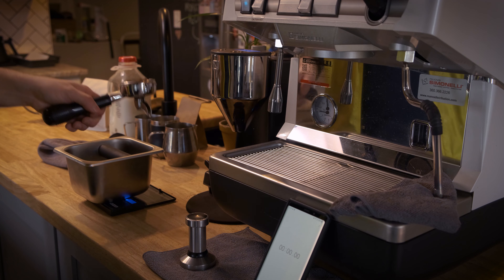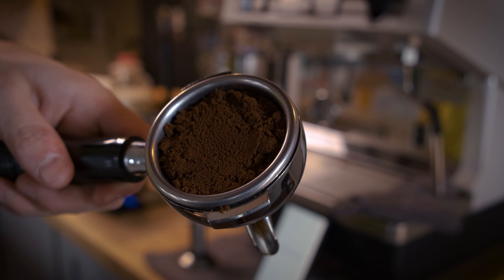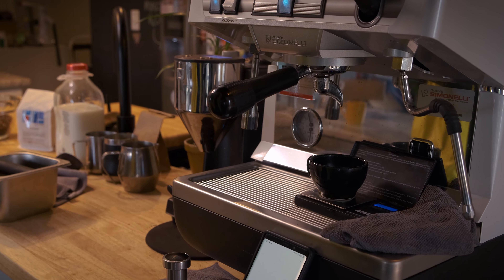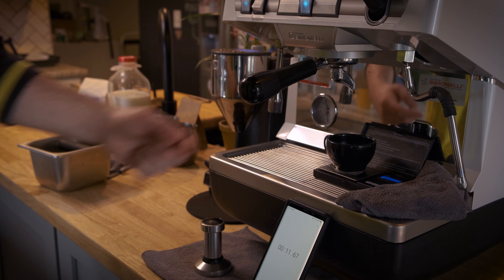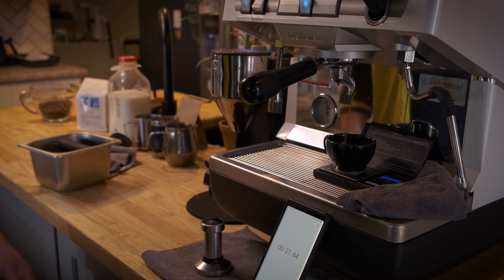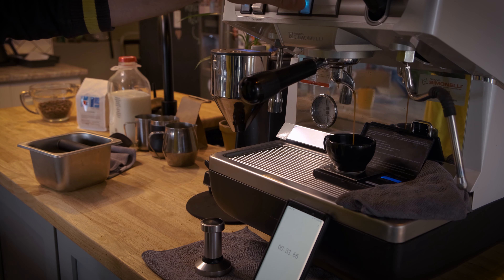We're at 20.8 grams in. Coffee into our portafilter. Starting off right away, we're at six, seven seconds and we're just now seeing the espresso drop into the cup. Right away I can tell we're going to need to adjust a little bit. We may start off by putting in less coffee — maybe 17 or 18 grams in. Coming up on 30 seconds, we're coming up at 10 grams in, which is obviously not where we want to be in that range.